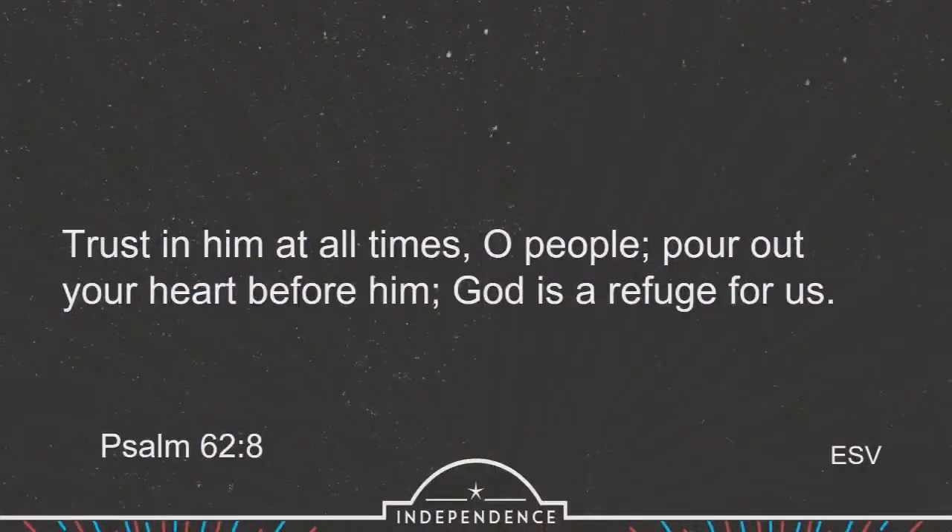In Psalm 62, verse 8, the psalmist says: 'Trust in him at all times.' Well, there are some times where it's easy to do that, and other times where it's just hard to let go of control. We have so many things like that in life that we just don't want to fully let go of control. And yet when it comes to God, God is asking us to release those things to him. 'People, pour out your heart before him. God is a refuge for us.'